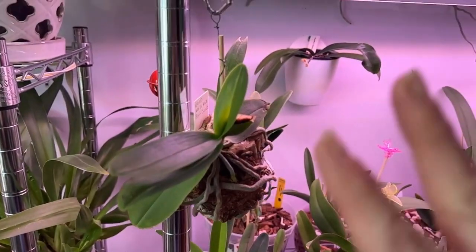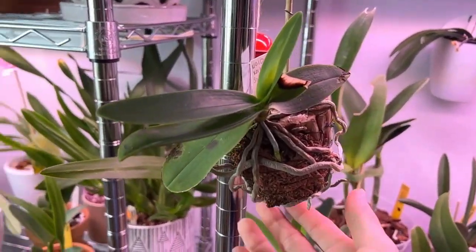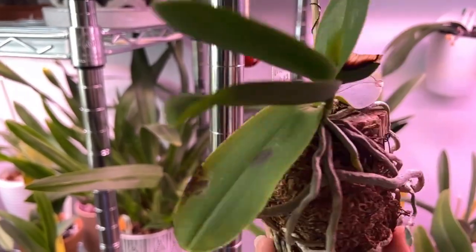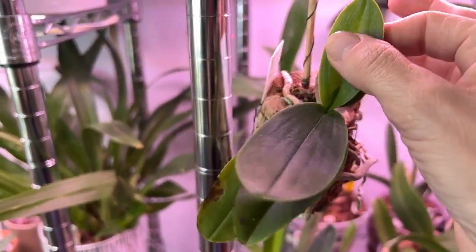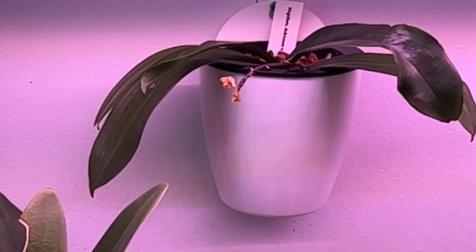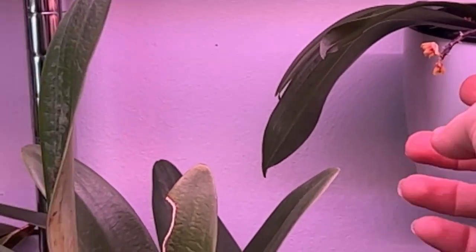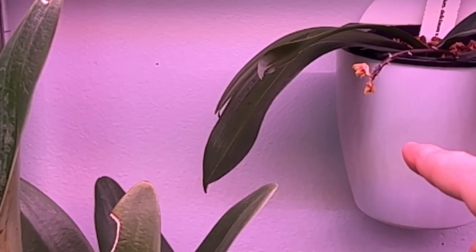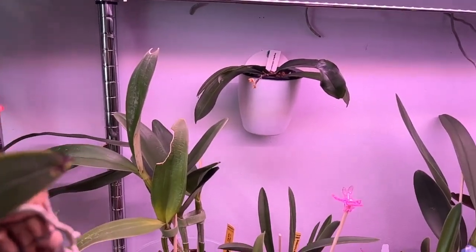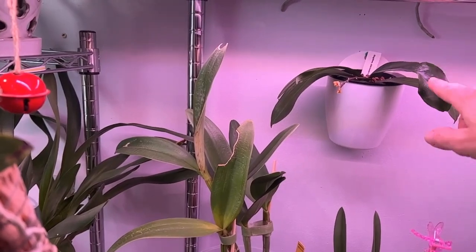I actually forgot to show two more over here around the grow shelf. One is of course another Soft Clouds — this was my very first mount I ever attempted. She has some new roots on both sides as well as a new leaf here, and she did bloom for us as well. And then back here, we have the Kingidium deliciosum variation Hooker Rihanna — her blooms are over, but she is a continuous bloomer so I will not be cutting that spike off. She used to hang in a different spot but there was a little bit of a draft, so I wanted to make sure not to lose her because this is a 2.0 — I had one before and this is the second one.